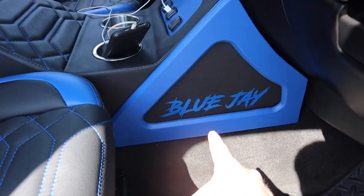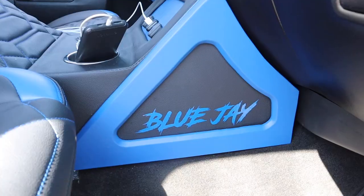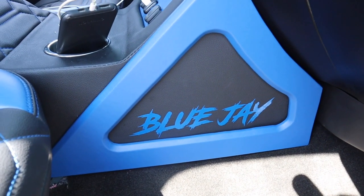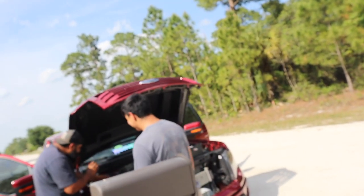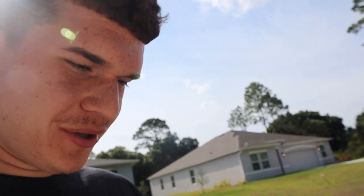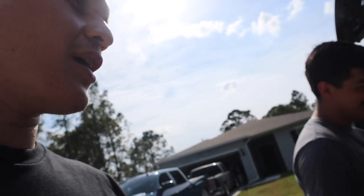I put a Blue Jay emblem on the side of the console — I could also put a speaker there but I think for now that looks pretty good. When people are looking at the interior, they see that.